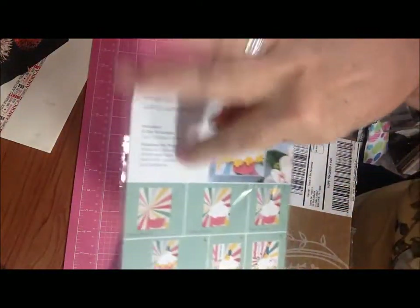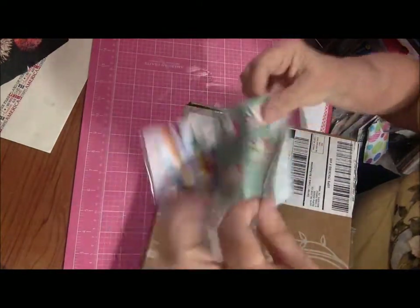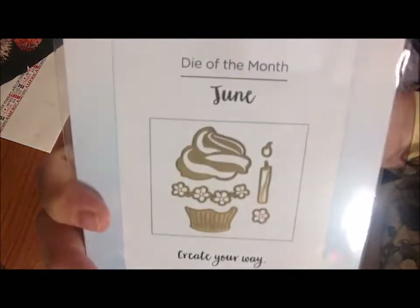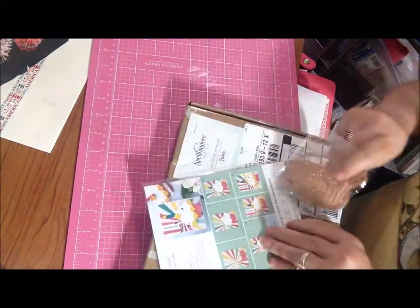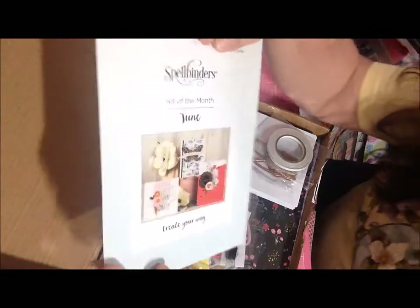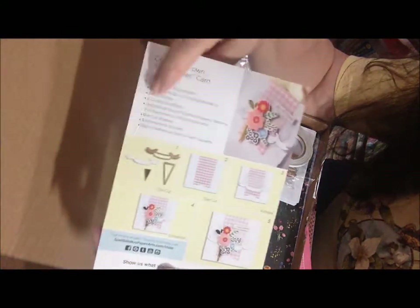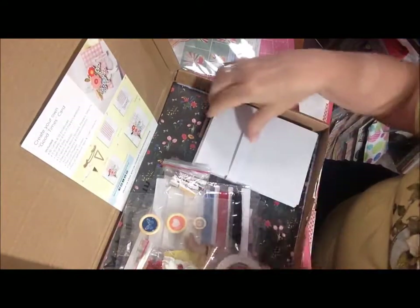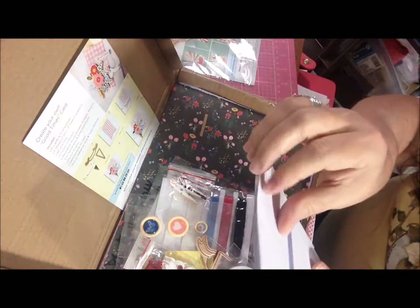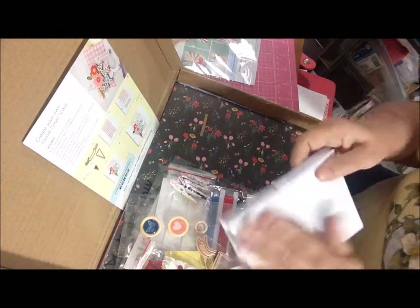It's double wrapped in here. They give you an idea card showing what you need to make the sample project, but those particular items are not really included in the kit — this was a separate kit. So this is the card kit of the month for June. It's card making, but I guess it could be used for more than that. They give you instructions on how to create your own good times card. In here we get 10 cards and 10 envelopes, and they're a textured paper — I think a A2 size.